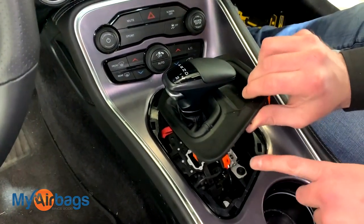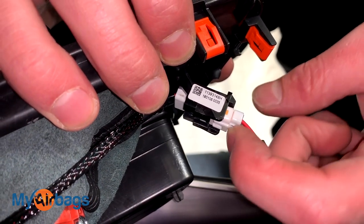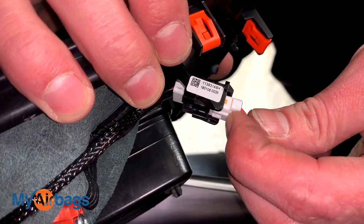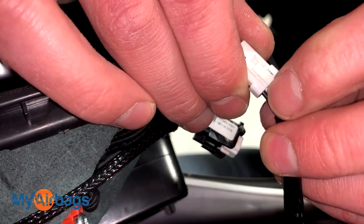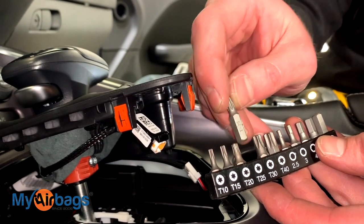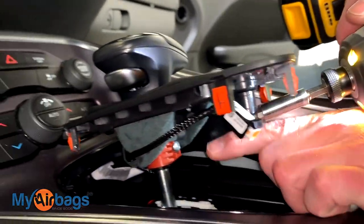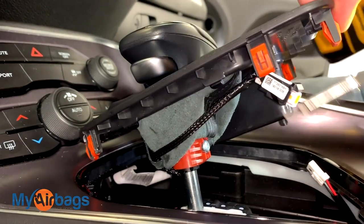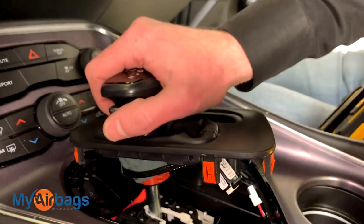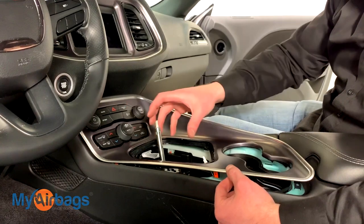Once you have this piece loose, you'll notice down here we have a little plug. Squeeze on the little tab button on the other side of it and pull on the plug at the same time. Next, grab your T25 bit and put it on your power drill. This little bolt right here you're going to remove using your T25 hex. Once you have that little piece removed, this shift knob will come right out.